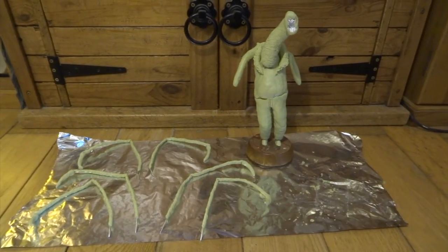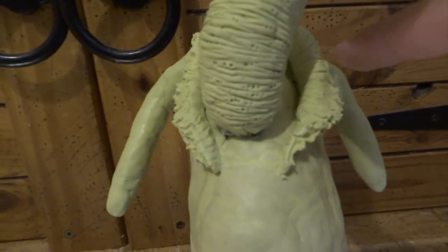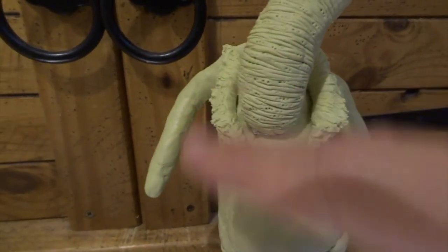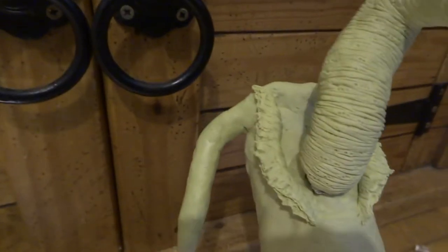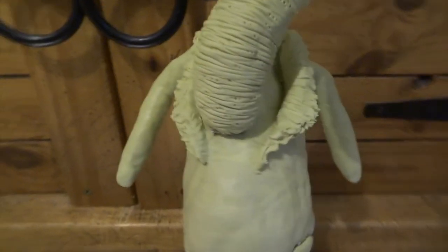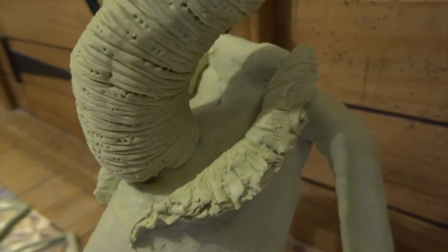Here you can see I've done the middle section of each leg, and I've also done this bit of skin where it kind of bursts, and this is the flap of skin that folds off to the side. I've put quite a lot of textures into this because it will all be painted up with lots of blood and gore later.